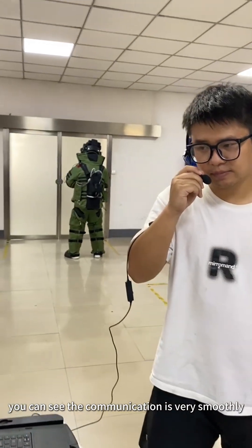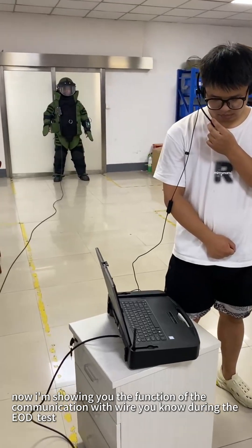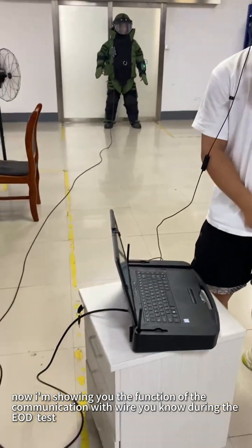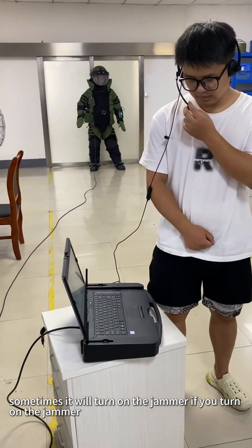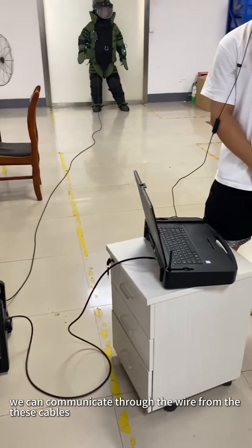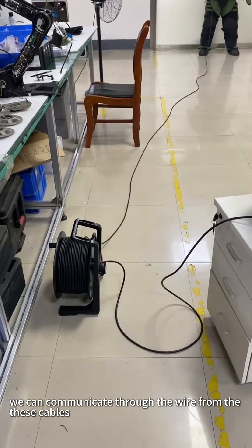I can see the communication is very smooth. Now I'm showing you the function of communication with wire. You know, during early tasks, sometimes they will turn on the jammer. If the jammer is on, we can communicate through the wire from these cables.